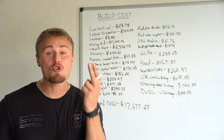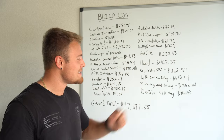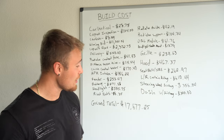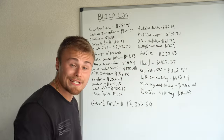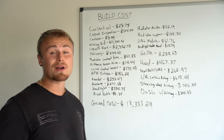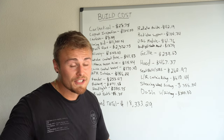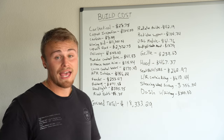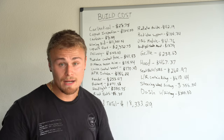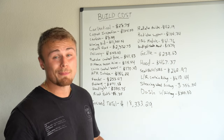Before we go any further, the two parts installed so far today are the steering wheel airbag and the dash with the airbag. Both of those combined were $656, each around $300, bringing our new total to $18,333.29 for this 2017 Volkswagen Golf R. A car like this, had it not been in an accident, would be worth around $33,000 with this mileage. We're only at $18,333, so we're doing a pretty good job so far.